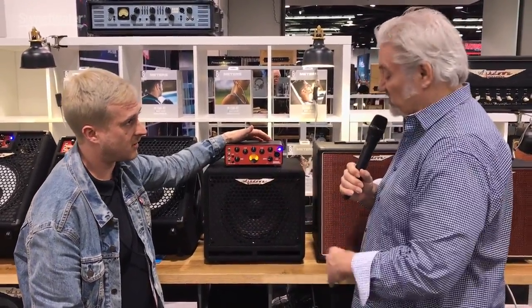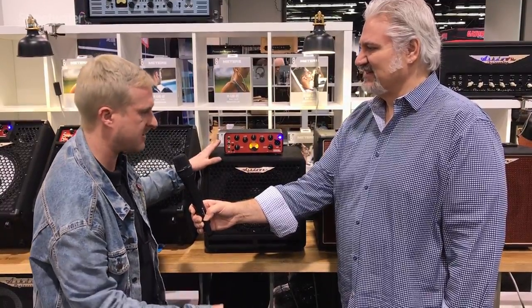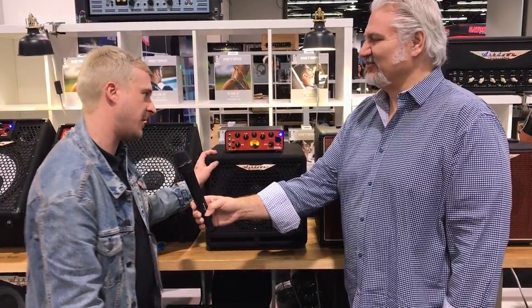Thank you, Daniel. This is really a cool solution. I mean, how much more portable could you get? I can't remember the exact weight, but it's around about nine pounds. So it really is a very practical, portable little product. In kilos I can tell you, but my maths isn't that great.